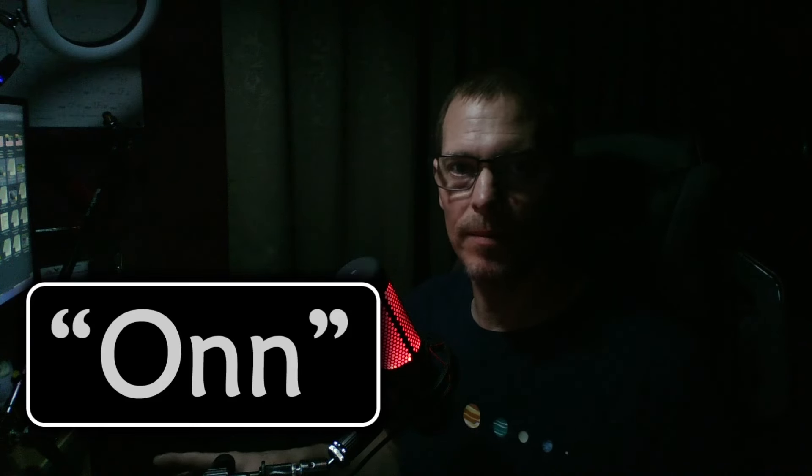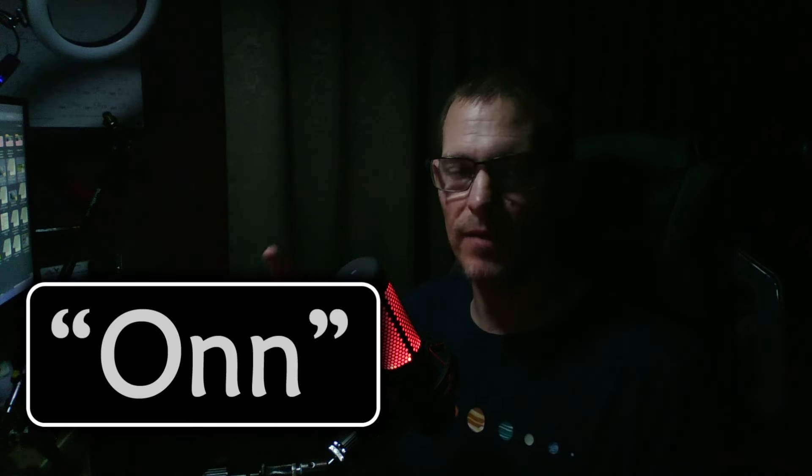Before I installed the new one, I recorded a test video with my old webcam for comparison. I only had one light on, and one thing I never liked was the blur when moving my hands and poor autofocus. To me the colors looked off — this shirt is dark blue but it almost looks black, my skin looks a little yellow, and the wall looks nearly black but it's actually maroon or burgundy.